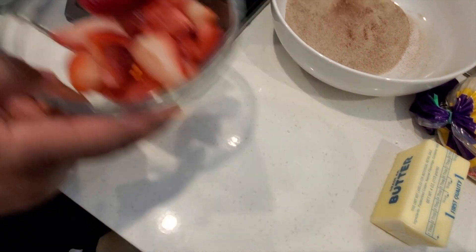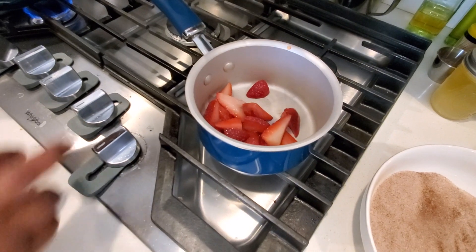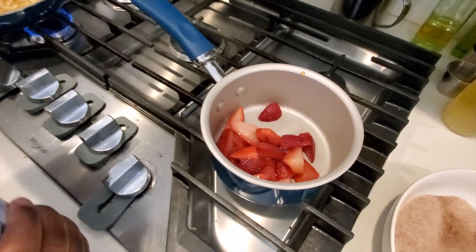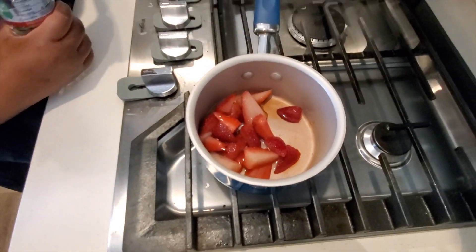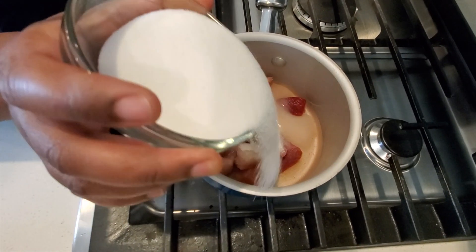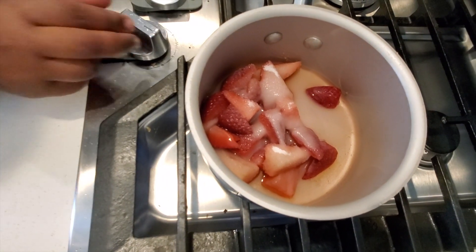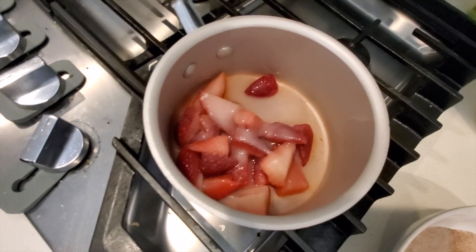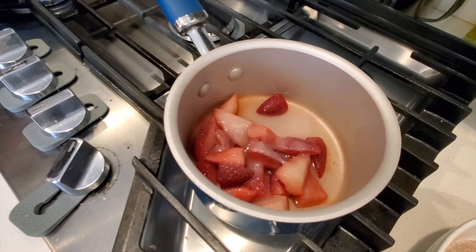For the strawberries, we're going to dump those in here, add some water and sugar. Just add a little bit of water because the strawberries also release their liquid. Then we're going to add some sugar on top and turn it on to low-medium heat. You'll do the same — just let those cook down. The strawberries won't take as long as the apples, and then we'll just let them cool down.